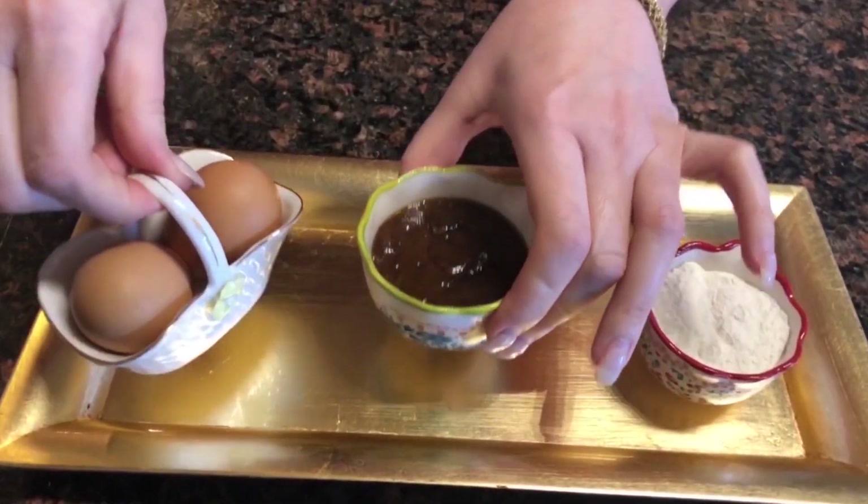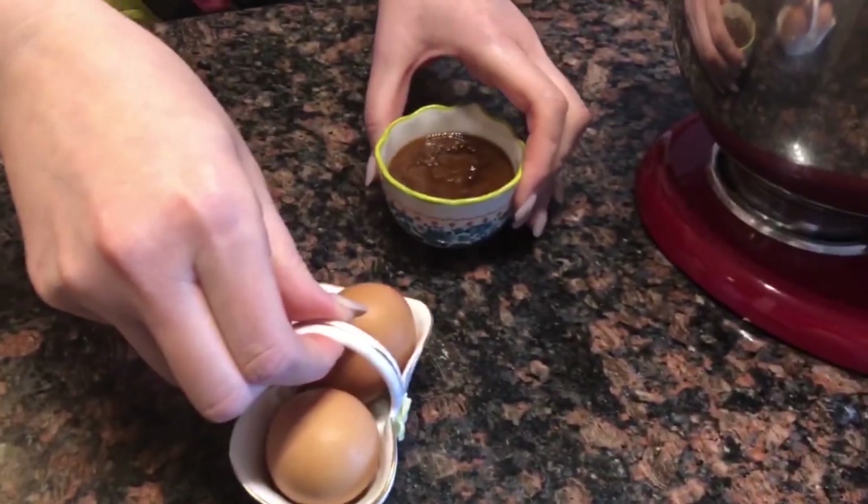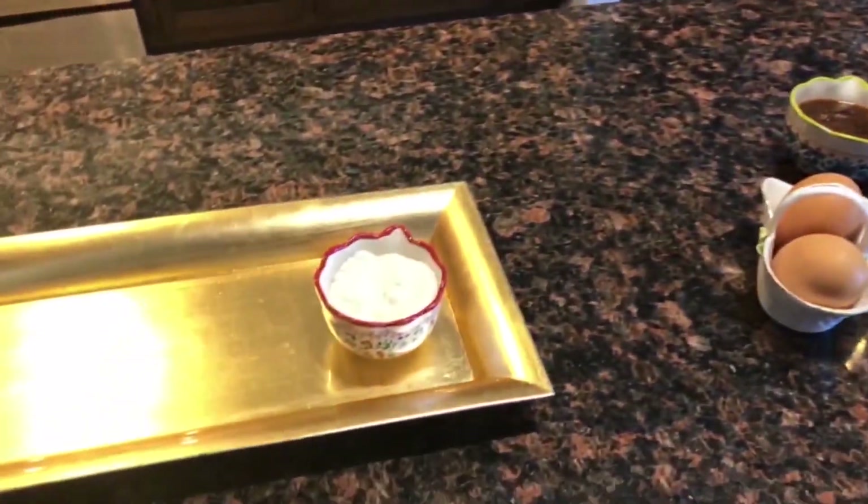While the chocolate is melting, mix the eggs and the brown sugar in a mixer bowl until it's smooth.